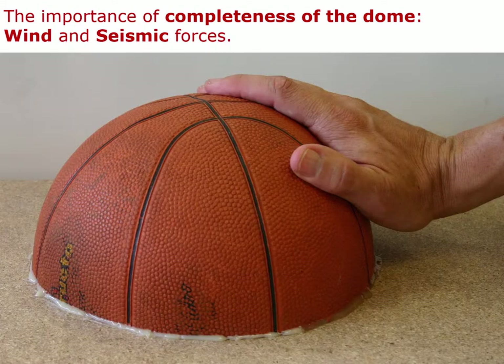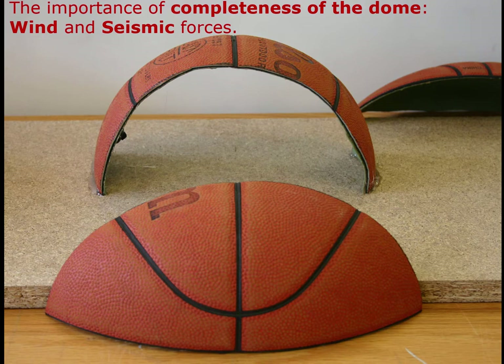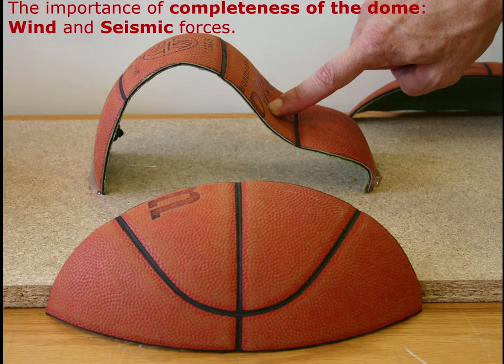The complete dome is also very effective in resisting wind forces from any direction. On the other hand, if we remove the sidewalls of the dome, the resistance to wind is drastically diminished. These sidewalls are acting like shear walls, and even though the dome is spherical in shape, it has effectively windward surfaces and sidewall surfaces, and those sidewalls are acting as shear walls in resisting the wind load.